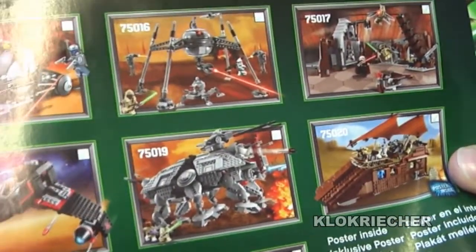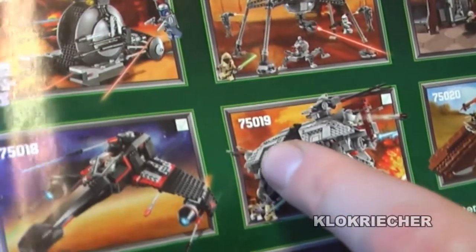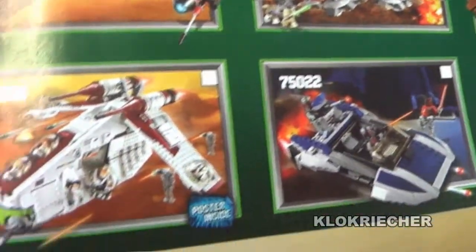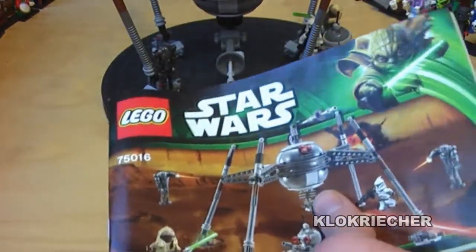The only sets I don't have yet from this lineup are set number 75019, the AT-TE, 75020, the Jabba's Sail Barge, and the 75022, the Mandalorian speeder. But I'm trying to get them. Very cool sets.